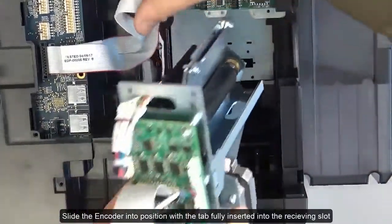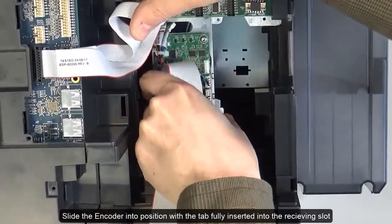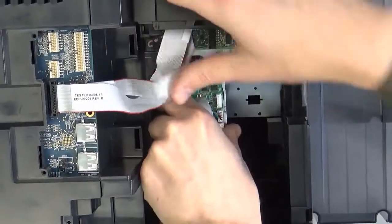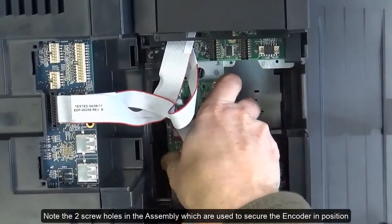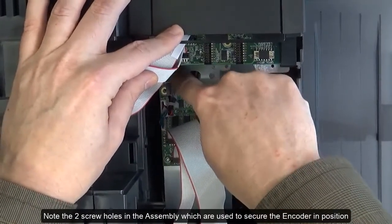Slide the encoder into position with the tab fully inserted into the receiving slot. Note the two screw holes in the assembly which are used to secure the encoder in position.